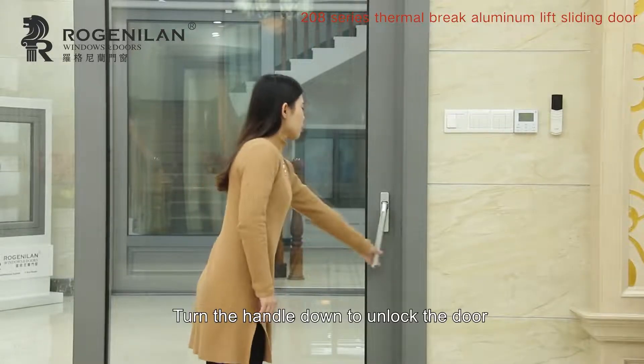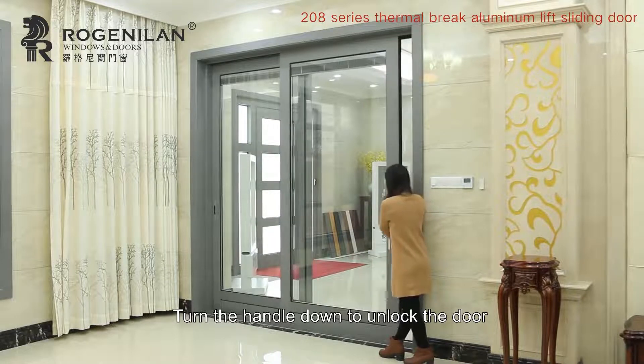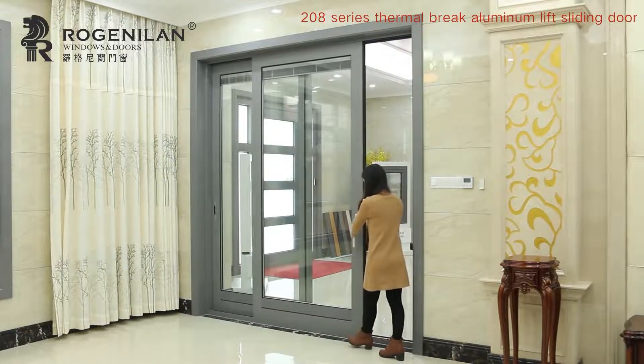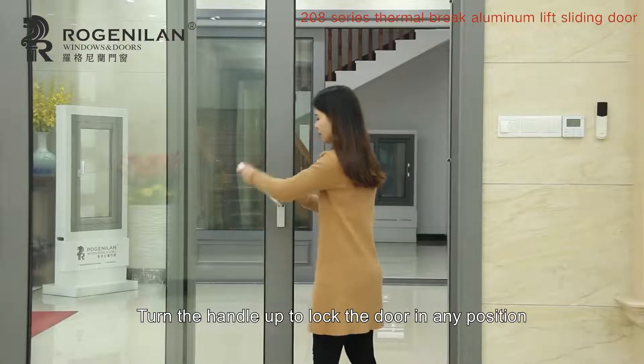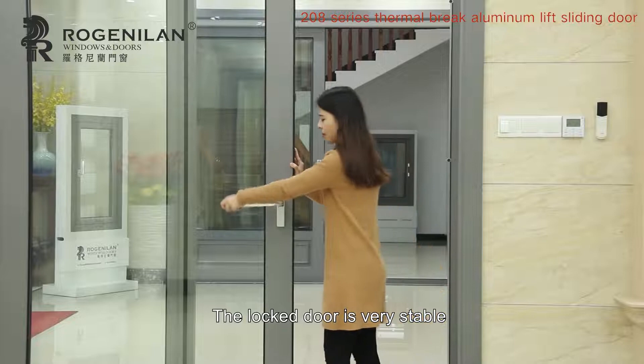Turn the handle down to unlock the door. Turn the handle up to lock the door in any position. The locked door is very stable.